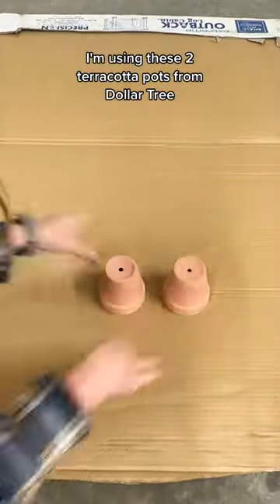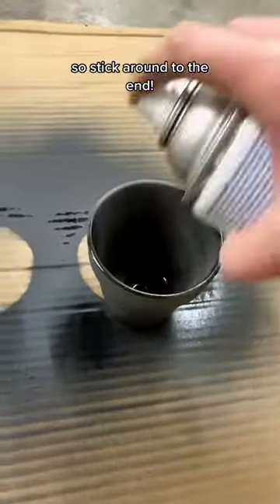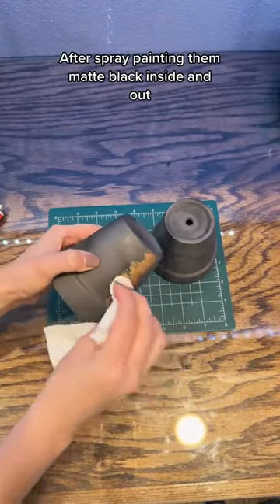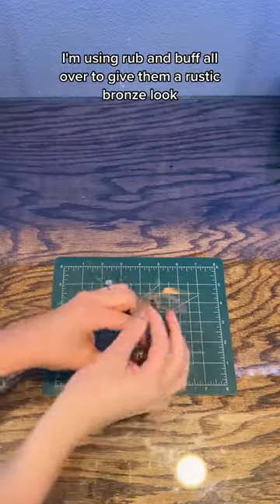I'm using these two terracotta pots from Dollar Tree to create my favorite Christmas project this year. After spray painting them matte black inside and out, I'm using Rub and Buff all over to give them a rustic bronze look.